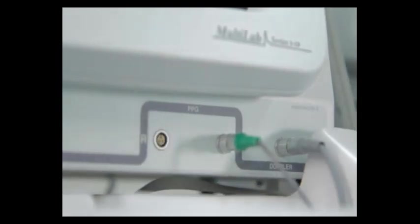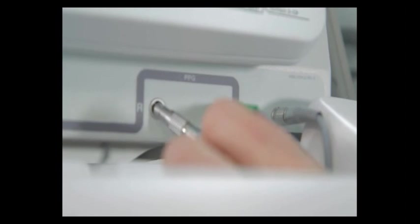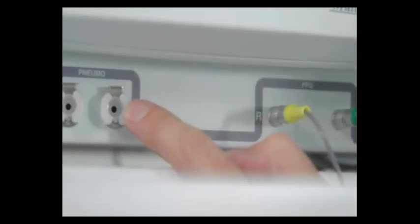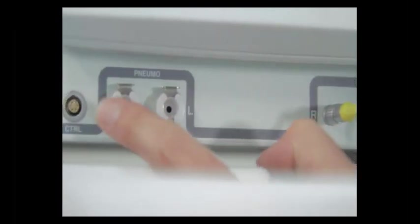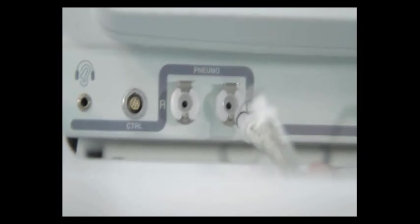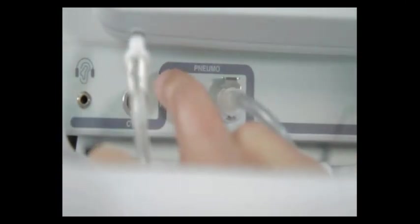Next up we have the right PPG connector — line that one up again with the red dot in the 12 o'clock position and push that straight in. Over here you'll see there's an air port, left and right. That is the left hose — plug this in until you hear a click. Same thing with the right. If these do not go in easily, there's a tab on top — press that down and then press the connector in.